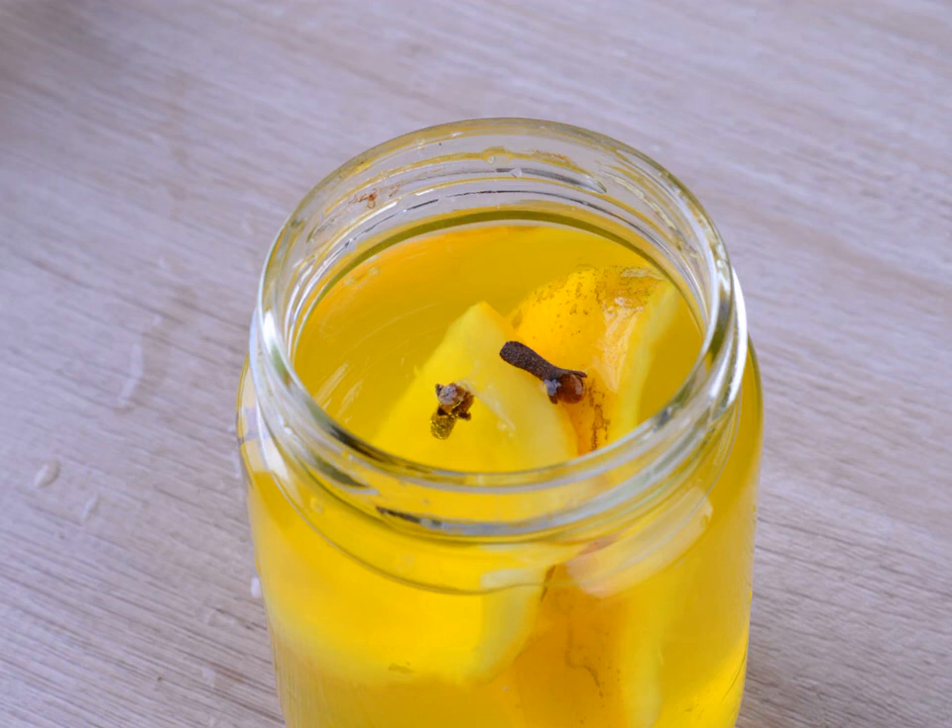Add the cloves. After three weeks, remove the lid from the jar, add the cloves to the solution, put the lid back on, and return the jar to its cool and dry location. Leave the mixture for one more day. Other spices you can add in place of or in addition to the cloves include a cinnamon stick and a tablespoon (6 grams) of coriander seeds.